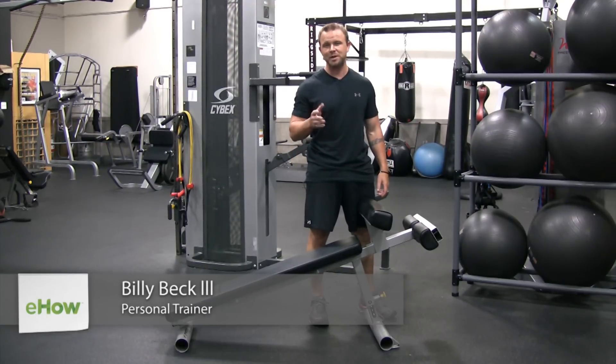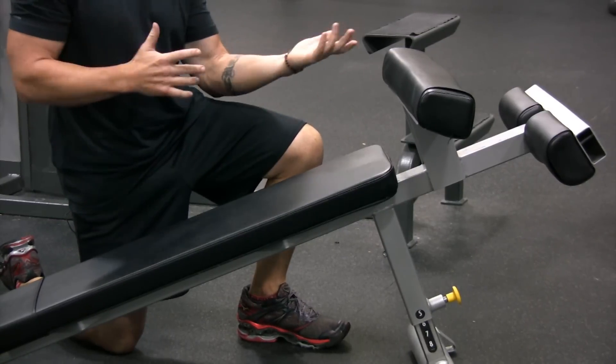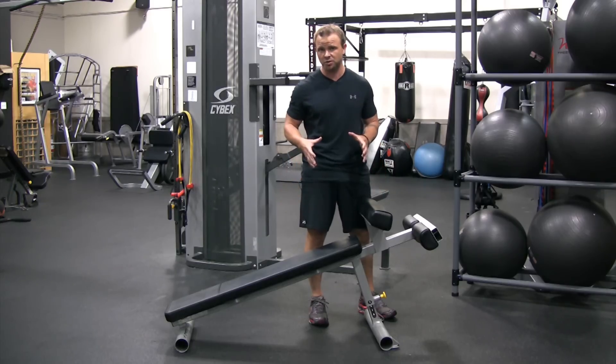Hi, this is Billy Beck III from BB3 Personal Training Center here in West and South Florida. In this video I'm going to show you how to use a sit-up bench, which is what we have right here. There are numerous exercises you can do on it. I'm going to teach you the most basic exercise — the actual crunch or sit-up.